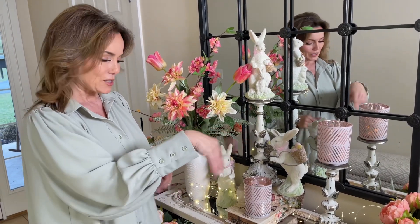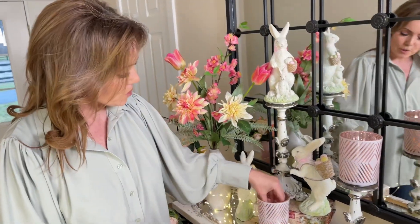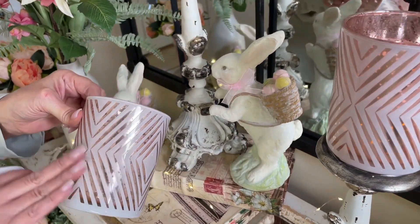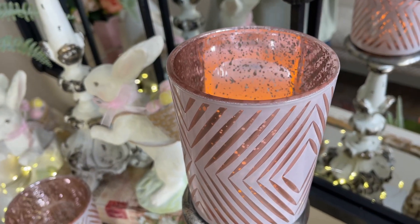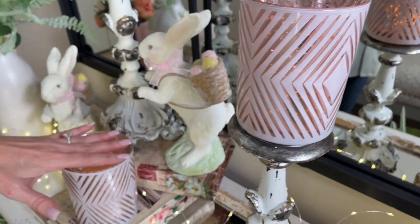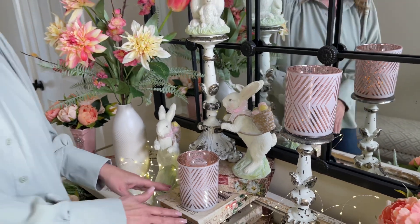These rose gold tea lights are so beautiful. These are kind of a mercury glass — it's going to be a rose gold mercury glass feel on the inside, and then you have this beautiful pattern that you can actually feel on the outside. This is going to be gorgeous with fairy lights, little mini LED flames, small candles — the whole nine yards. These are so soft, so pretty, and so versatile.